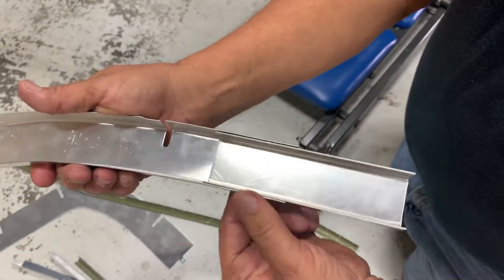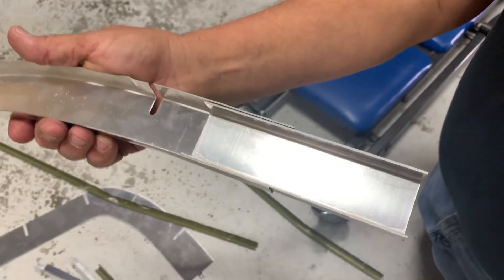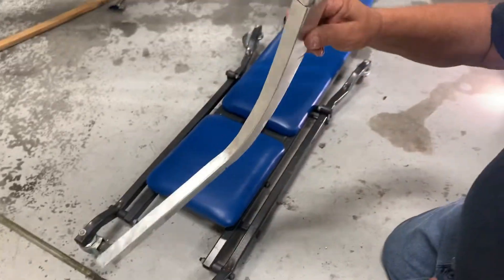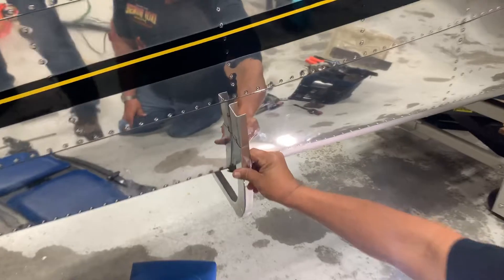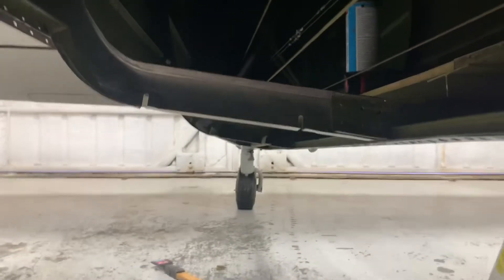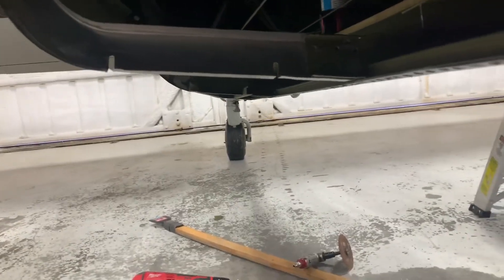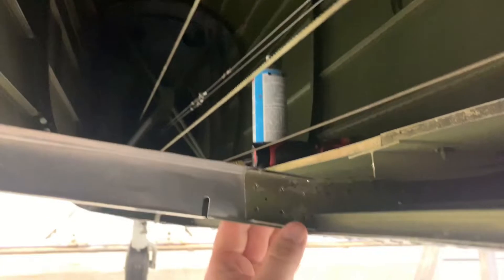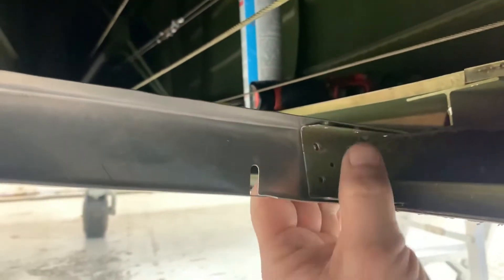These are the splices that'll go to hold the former in place, for the old piece of the former and the new piece that we just made. It'll sit right up in here like this. The original part runs up much higher. This is the former that Larry made for me, and as you can see it fits right in here on the other piece, and then he's got some doublers that'll go in here. This will just rivet back into that one.